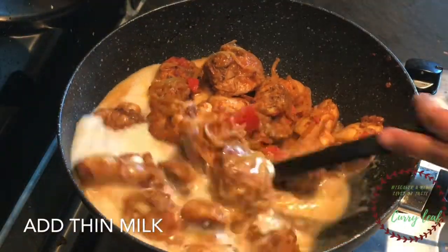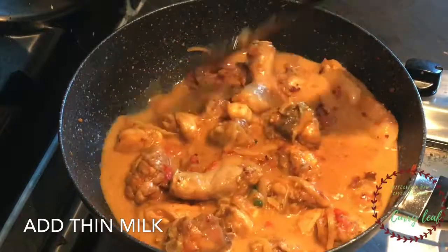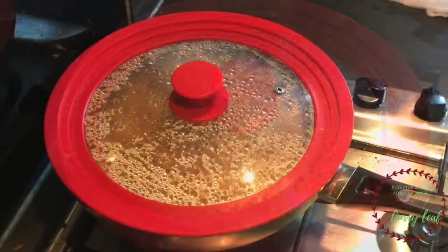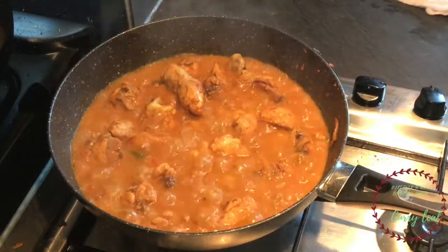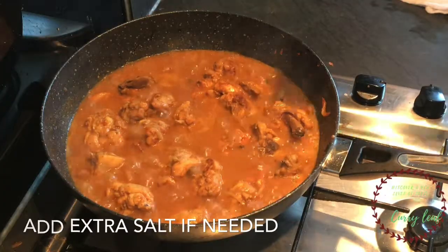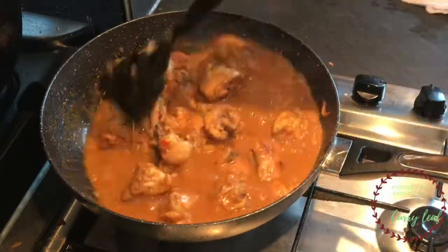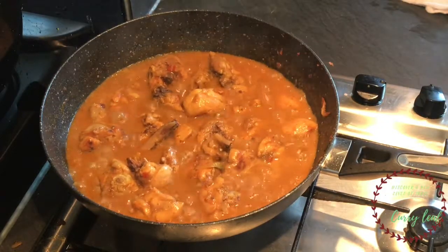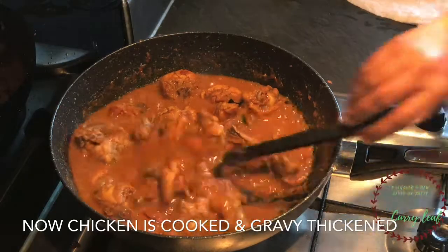Then cook the chicken — add some water and cook on a medium flame. Let's mix it up.